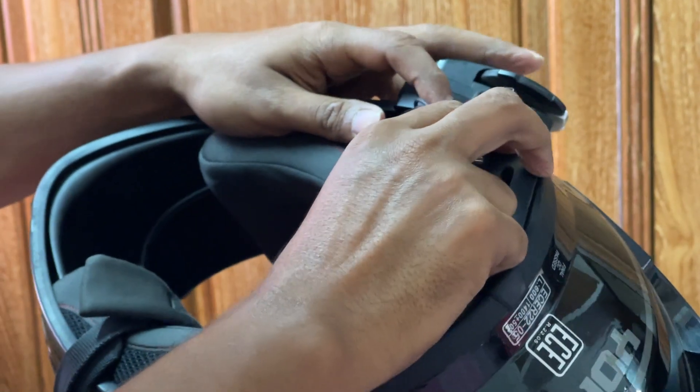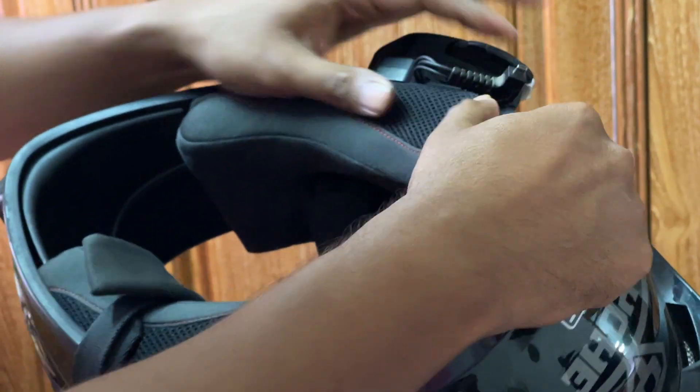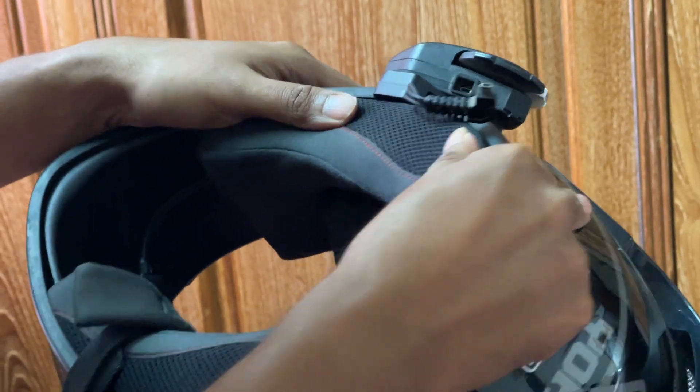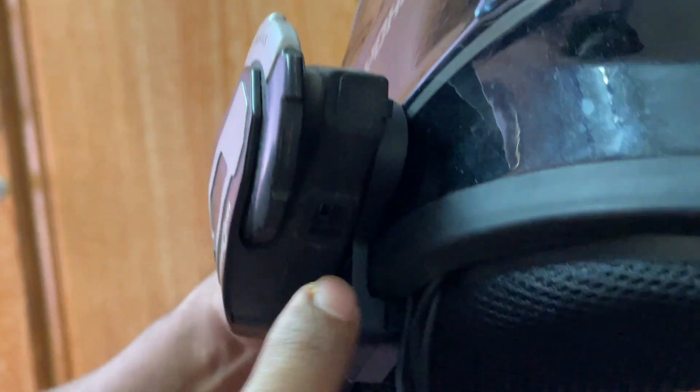Guys, we've got a padding glove, so we can easily install it. But this clipper has a problem — this clipper has a crack.